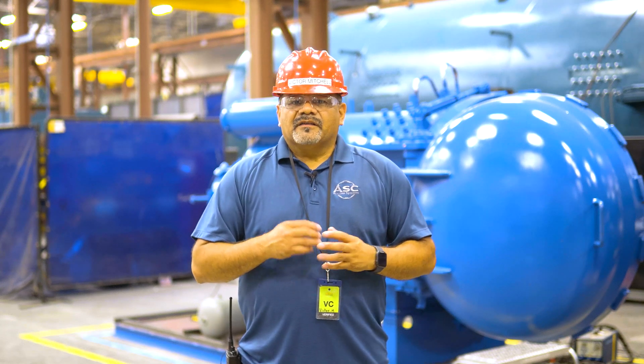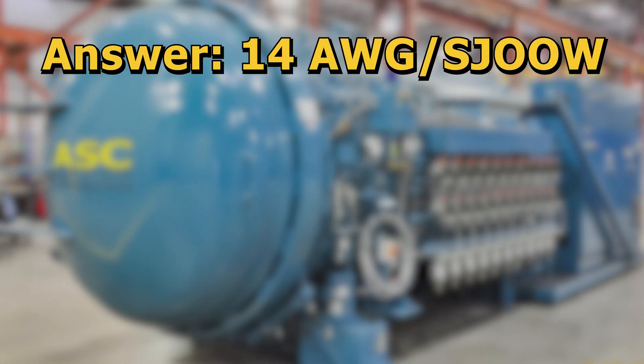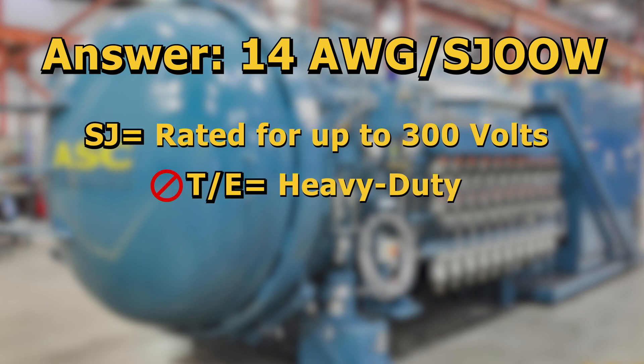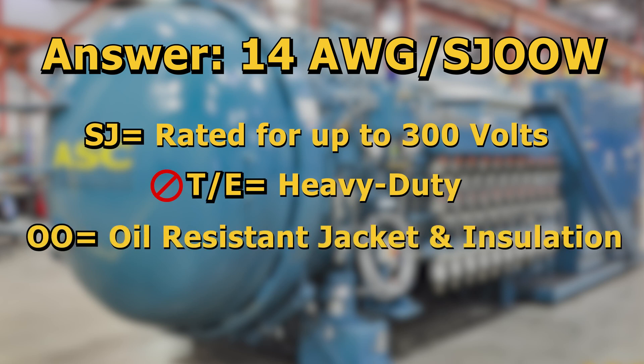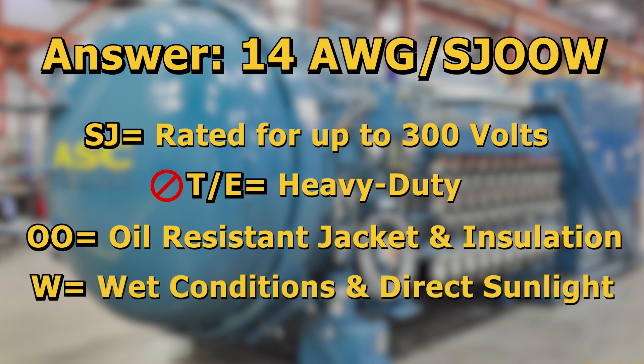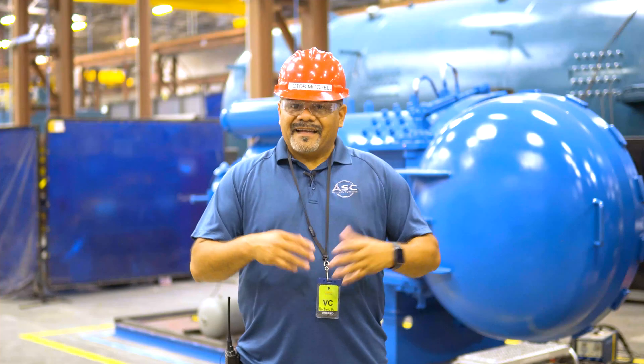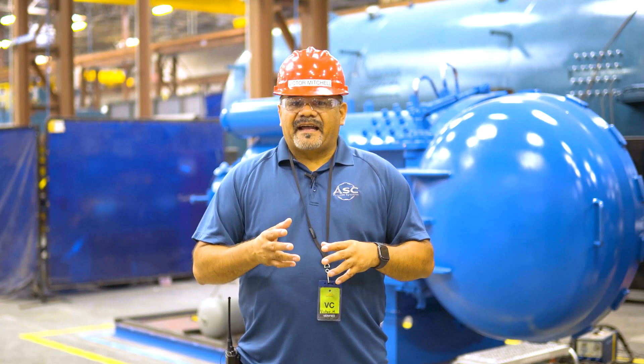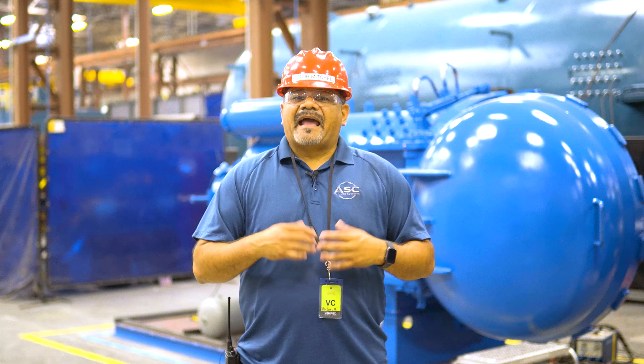In this environment and with this particular situation, the cord you will need is a 14 gauge SJOO W extension cord. The SJ signifies up to 300 volt usage. The OO represents it is rated for use around oil. And the W signifies it is rated for outdoor usage such as wet conditions or direct sunlight. I hope this gives you a better understanding of how to properly and safely select the appropriate cord for the different tasks, equipment usage, and environments.